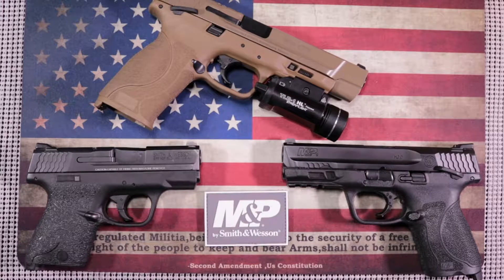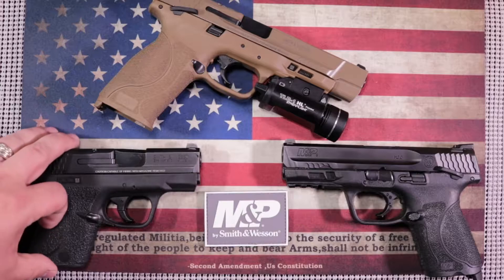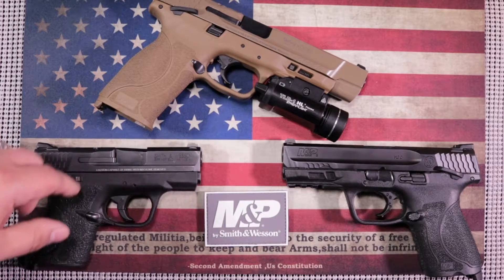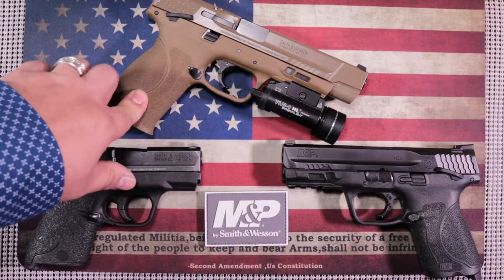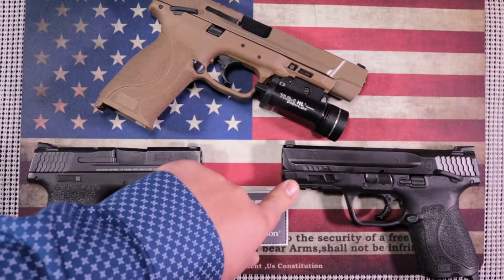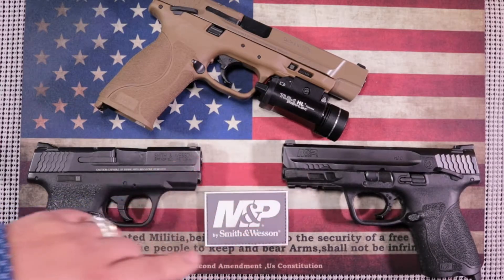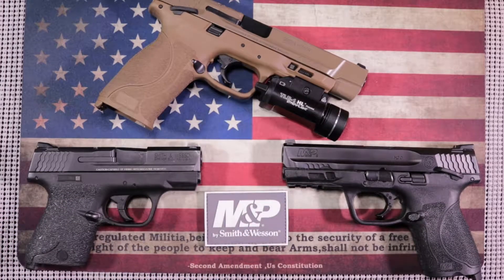I'm going to quickly cover what I have here, go through the pros and cons of each when recommending them to a new shooter, and then tell you which one I would recommend. Here's the Smith and Wesson Shield — this is the 1.0. This is the 2.0, the M&P 2.0 in five inch, and this is the M&P 2.0 Compact in four inch. I have videos on each one of these guns — if you want to learn more, you can follow the cards.